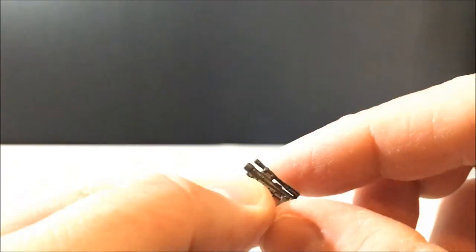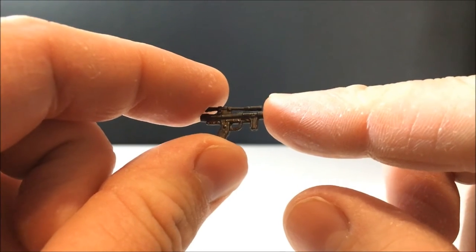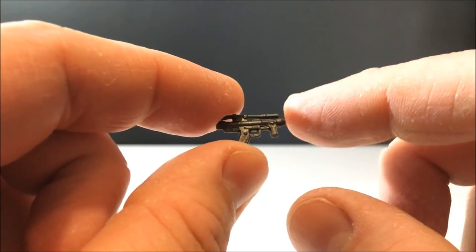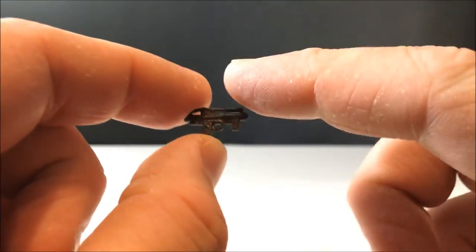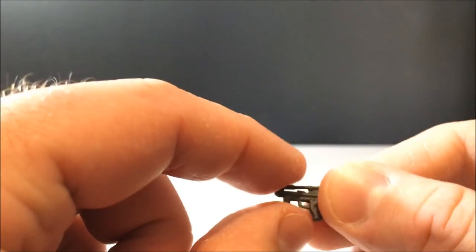It also comes with this little blaster pistol, which looks like the TIE fighter pilot's blaster but it's a little bit different. There's nowhere on the figure to store this unfortunately, so I'd put it in my accessory box — but that's cool.